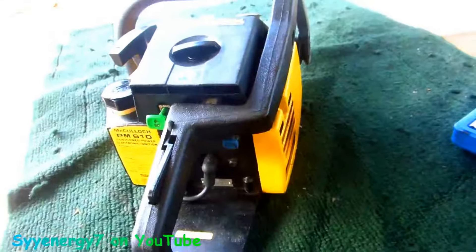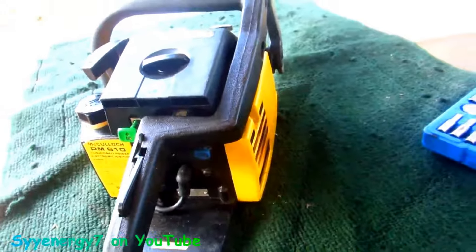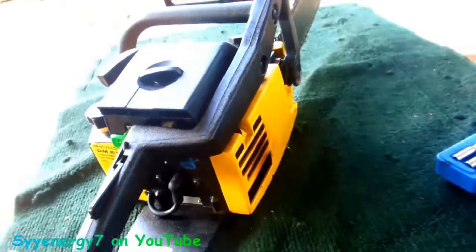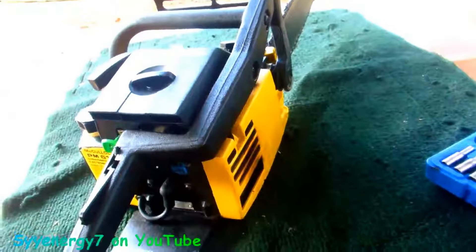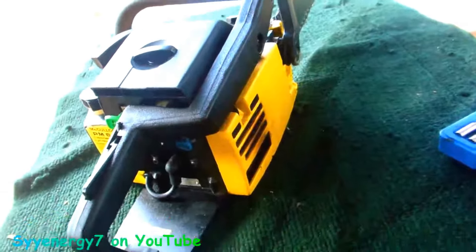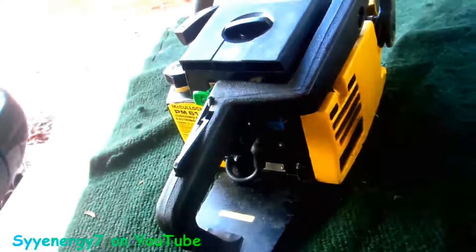I'm going to pull off the muffler on this McCullough Pro Max 610 and put it in the ultrasonic cleaner with that awesome cleaner and a little bit of vinegar — mostly water, but some of that awesome cleaner from the dollar store. I've been finding out that the combination of the ultrasonic cleaner, the awesome cleaner from the dollar store, and some white vinegar really cleans the hell out of parts.